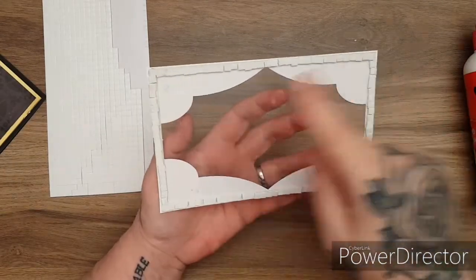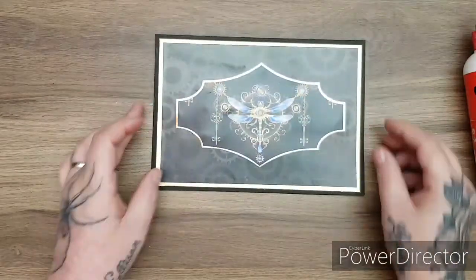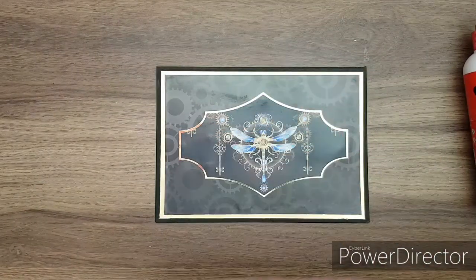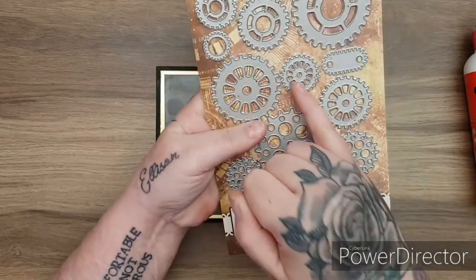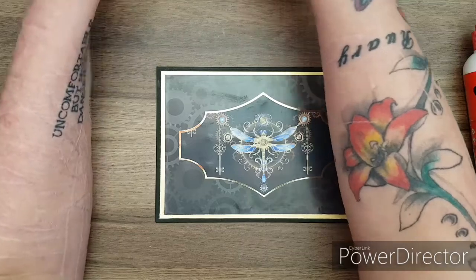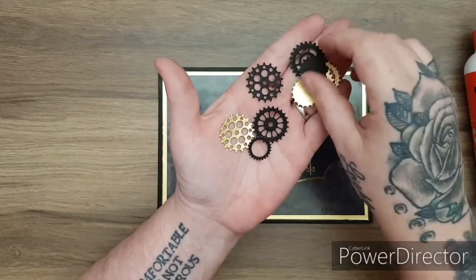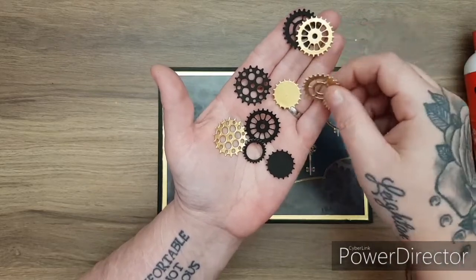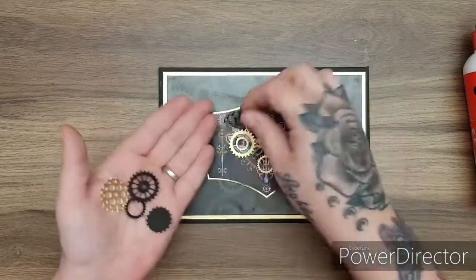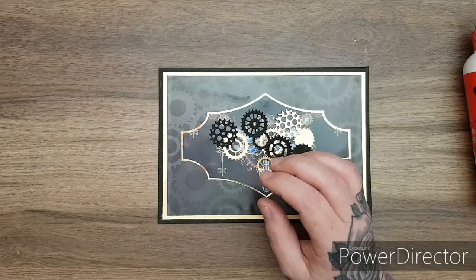I've put the foam pads all around and taken the backing off. Now I'm going to add in my shaker elements. I've taken the dies and cut out the five smallest gears in both black and brushed gold. Here they are — they cut out lovely. I'm going to place them in the center over the topper in a random fashion.